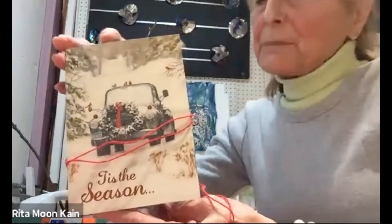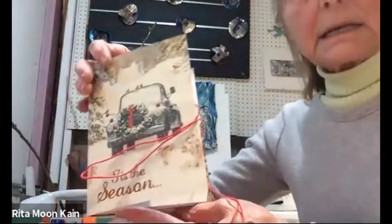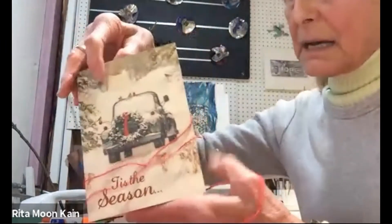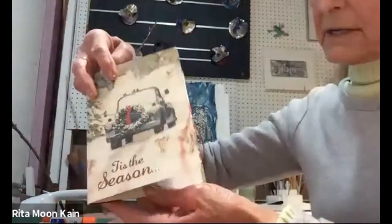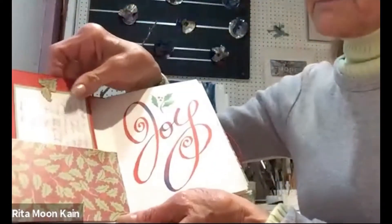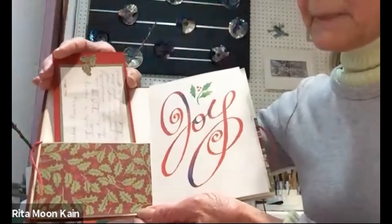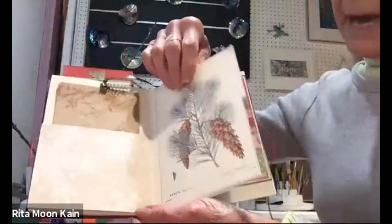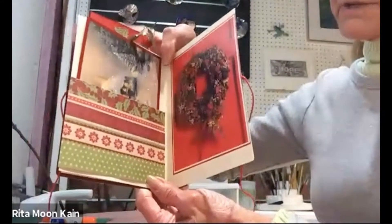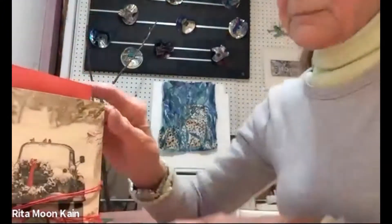Hello, I'm Raina Moon Kane, and I'm going to show you how to make this little pocket book with recycled greeting cards. These are the pockets we'll be making — you can put little sayings, a recipe, or just some keepsakes in the pockets. It's kind of like a keepsake book; you can give it away as a gift or keep it for yourself on your coffee table.